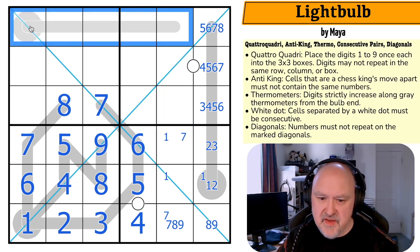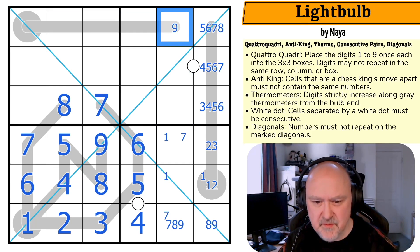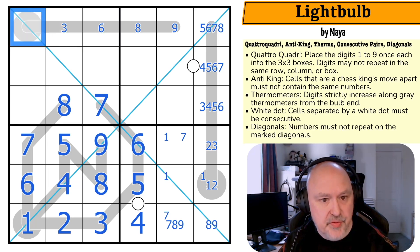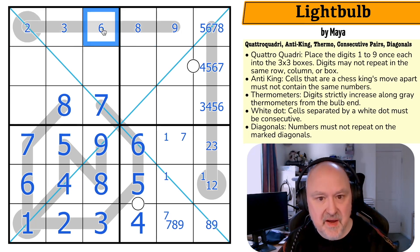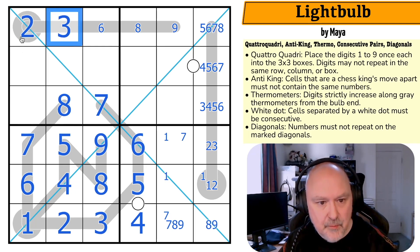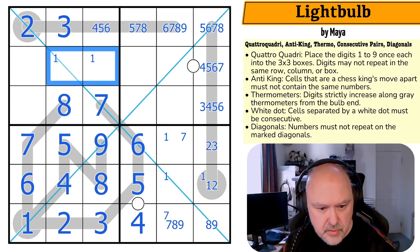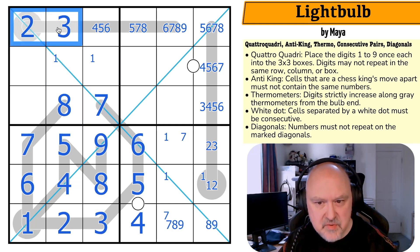Quattro Quadri is weird. What's on this? Maximum nine, maximum eight — this can't be a seven so the maximum is six; this can't be five or four so the maximum is three; maximum two. It must be two and three. This is four-five-six, five-six-seven, or eight — and it can't be a six. Nine, so one is in one of those two. That was unexpected!